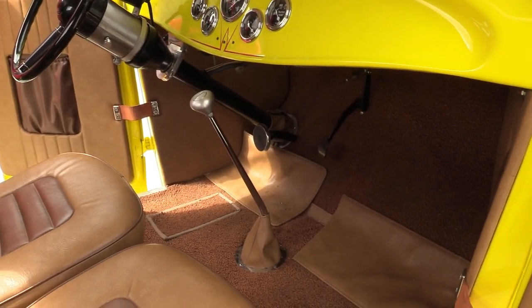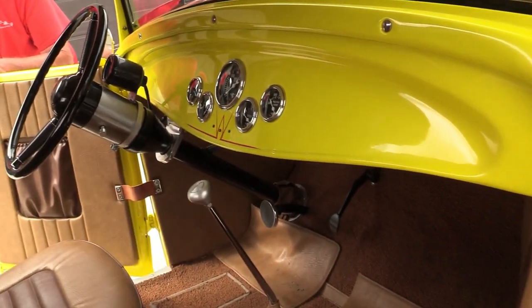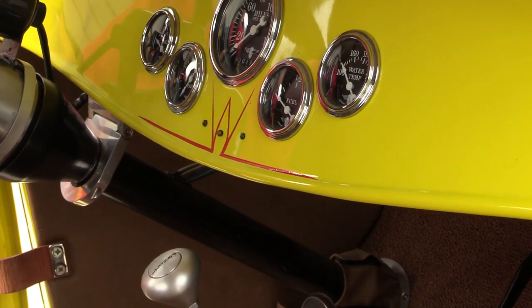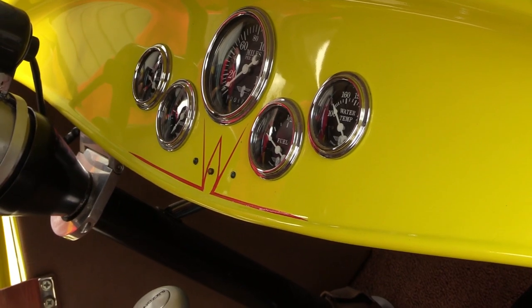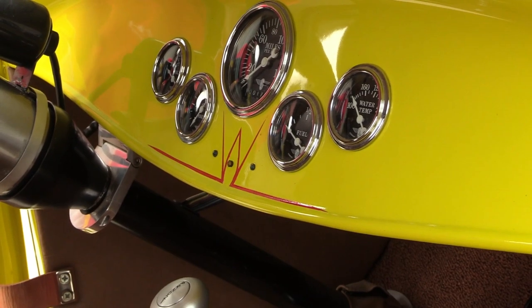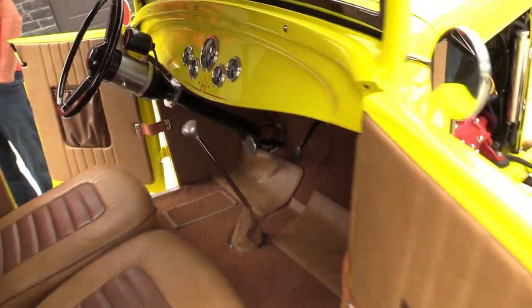The interior and exterior bodywork was done by John Vetter of Boone and Mike Day of Ripley. The body finish and paint was done by Eric Dylan, who also pinstriped it. He even added a custom W logo — Bill didn't know about it until he picked the truck up.